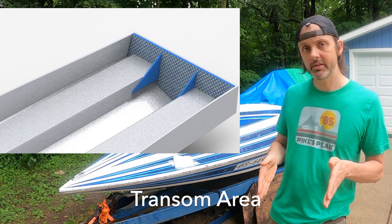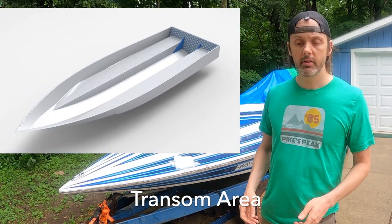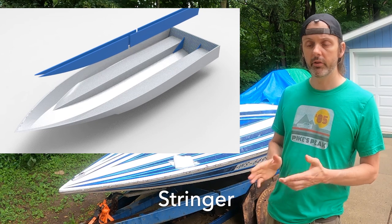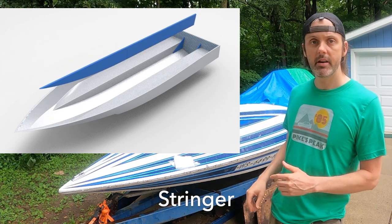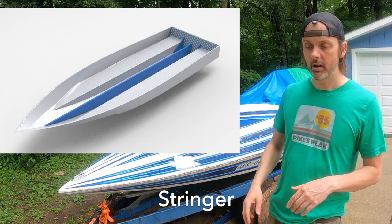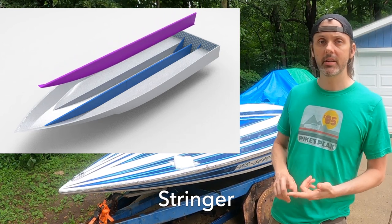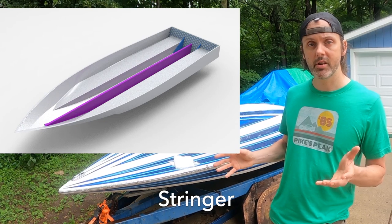Once the transom is cured, I'll move on to the stringer. The stringer will be made up of four pieces — a composite of two three-quarter inch thick Kusa panels glued together to make an inch and a half total. I'm going to build it outside the boat and then drop it down where the factory stringer sat. Once it's glued in, I'll fillet the lower edges to make a smooth curve and avoid voids in the fiberglass cloth, then encapsulate the entire stringer and tab it onto the bottom of the hull with fiberglass cloth.